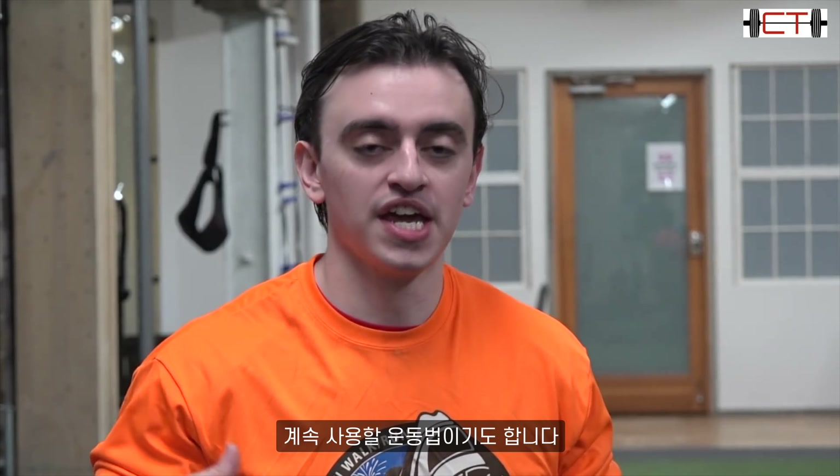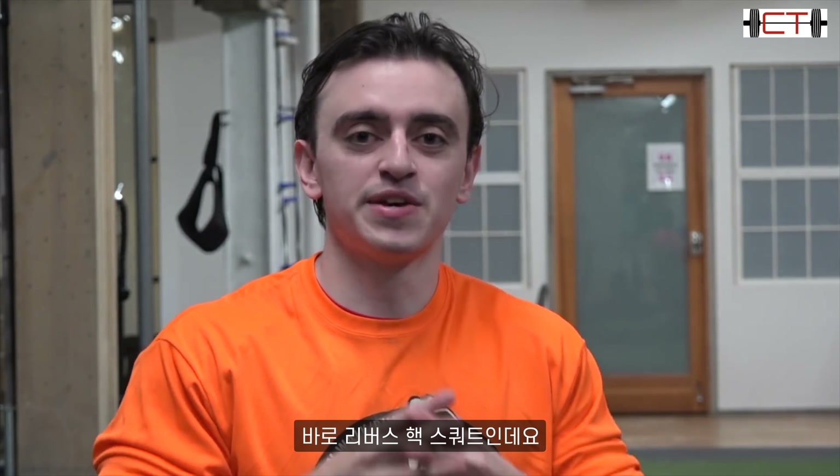What's up guys, it's Johnny Candido of Candido Training HQ. Today's video is on my favorite squat accessory — a lift that I've used as I've gone from a 550 pound squat to a near 600 pound squat, and I'm confident I'm going to continue to use it as I break through that barrier and hopefully beyond. It is the reverse hack squat.